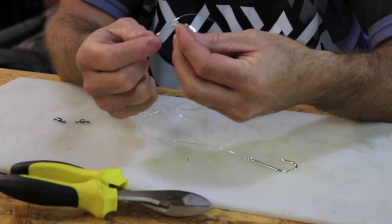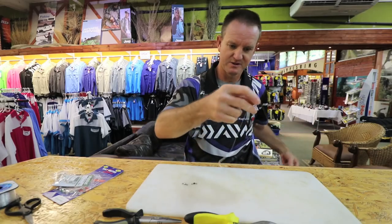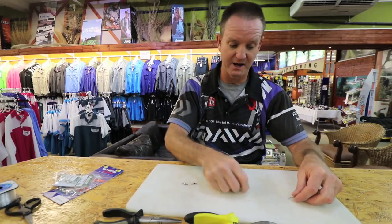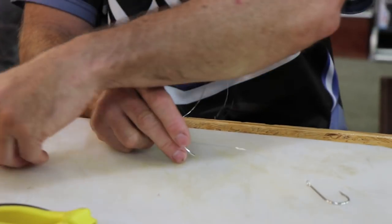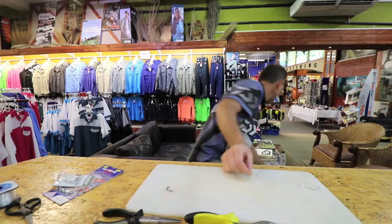Take my ring hook. Because I'm using mullet, I'm going to be using silver hooks, and depending on the size of the actual bait I've got, I'm going to size it accordingly. Let me just grab a mullet quickly.